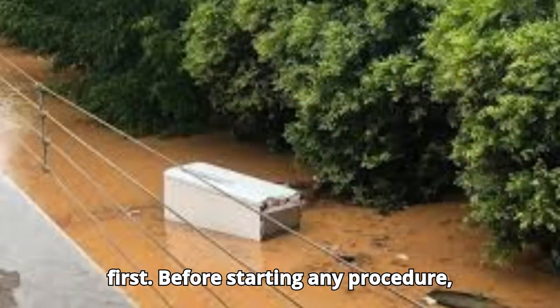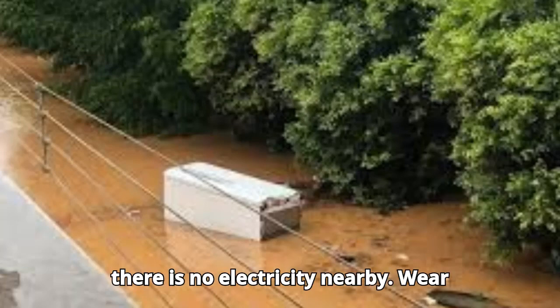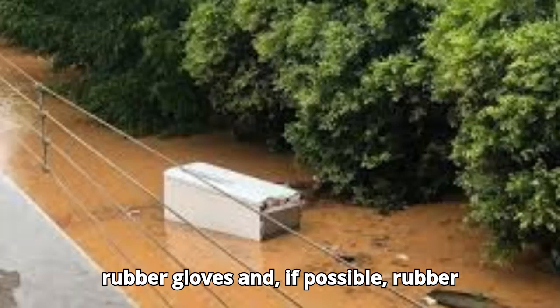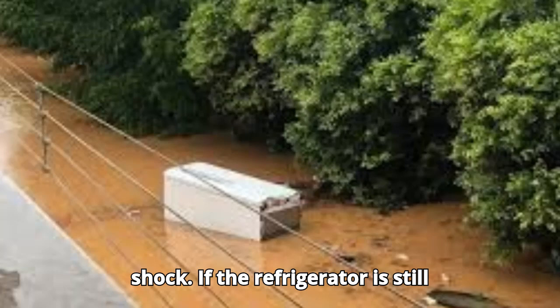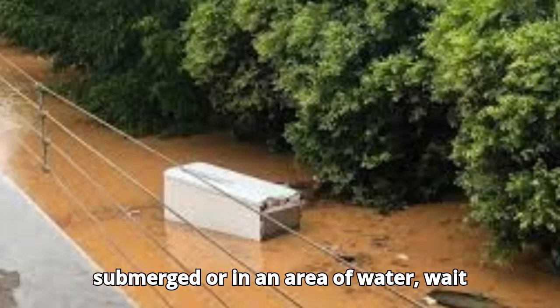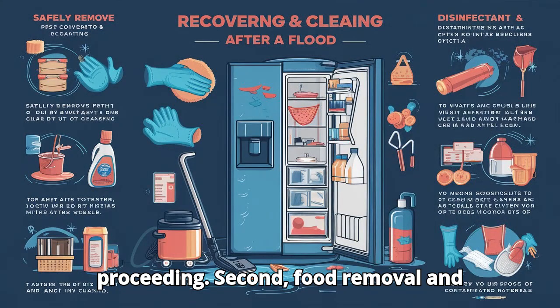First, safety first. Before starting any procedure, unplug the refrigerator and make sure there is no electricity nearby. Wear rubber gloves and, if possible, rubber boots to avoid any risk of electric shock. If the refrigerator is still submerged or in an area of water, wait until the area is completely dry before proceeding.